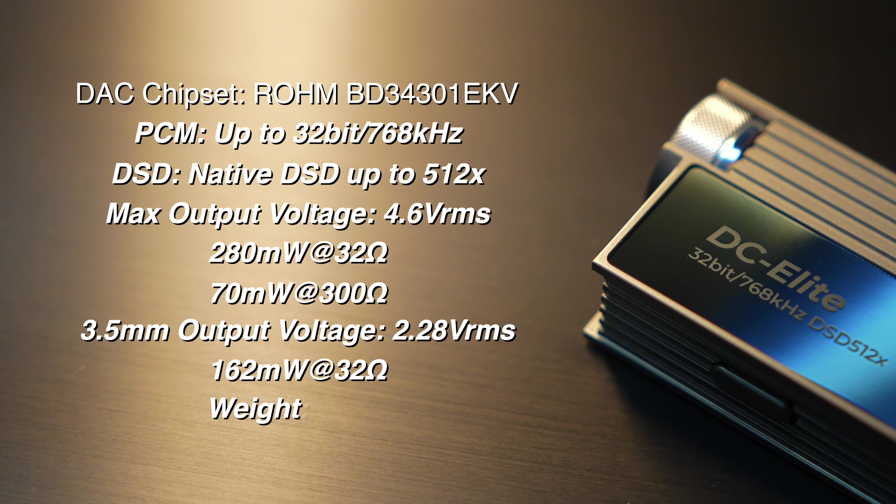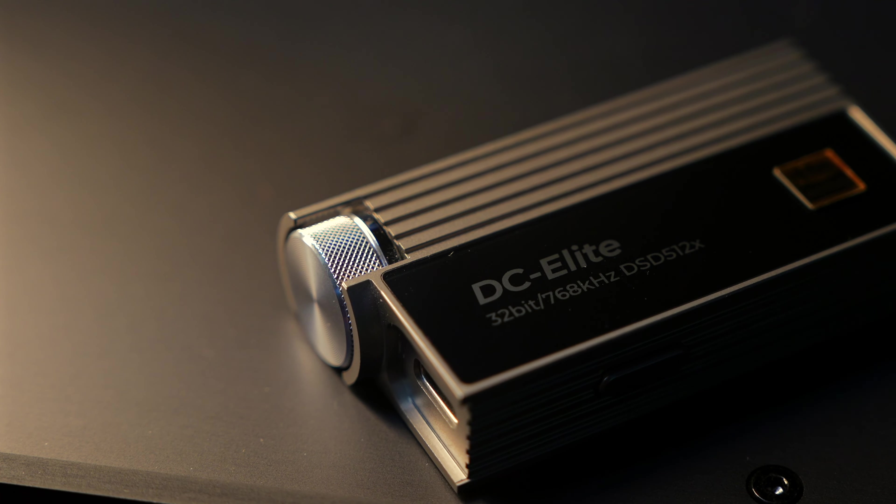The unit weighs 60.5 grams. At that $449 price point, DC Elite is going to eliminate a good number of people shopping in this category right off the top. There are some really great cheaper options like the Questyle M12i or iBasso's own DC06 Pro that are going to work really well in this category at much lower prices.